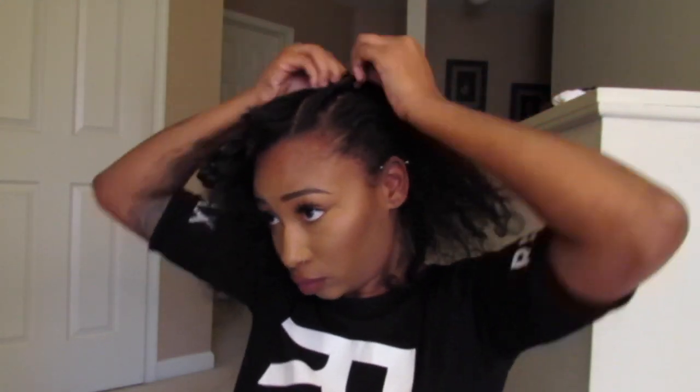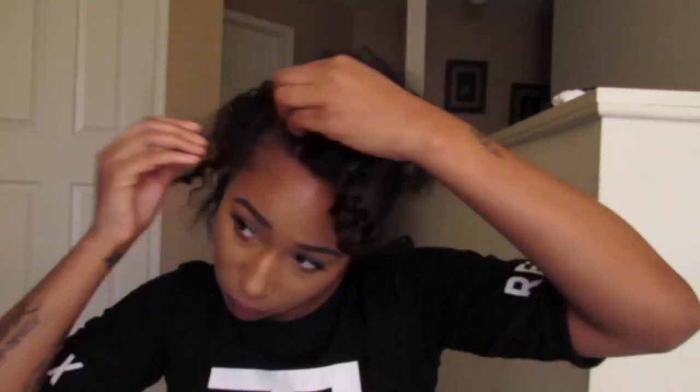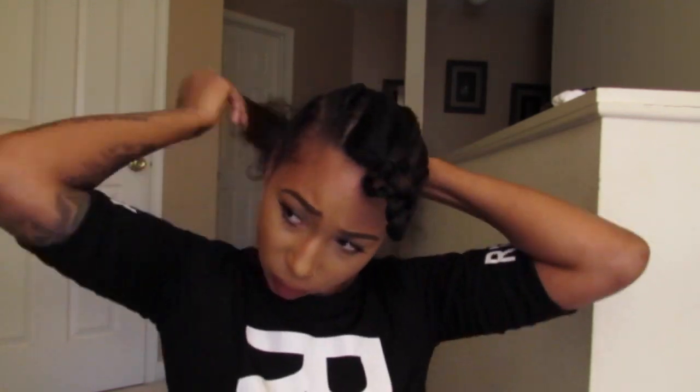These are basically going to be my anchor braids for when I clip in the U-part wig. I hate braiding — my arms get so tired. Now moving on to the next braid, which will be my other anchor braid, and I'm just going to braid this straight back like I did on the other side.